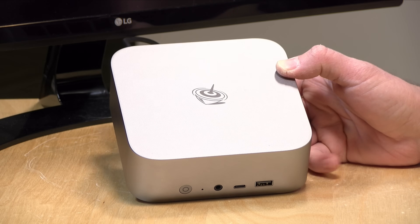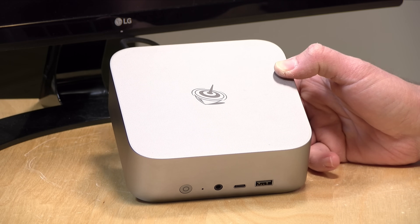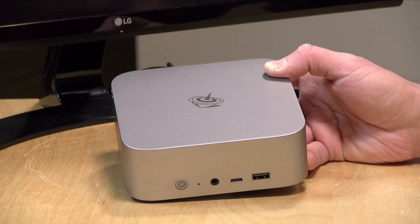The price point on this will fluctuate quite a bit from time to time, but at the moment it's selling for just under $500. Be sure when you're looking at this on Amazon that you click on whatever coupon link might be next to it, because typically these are sold at a higher price and they have a pretty large coupon to bring that price down to something more reasonable.